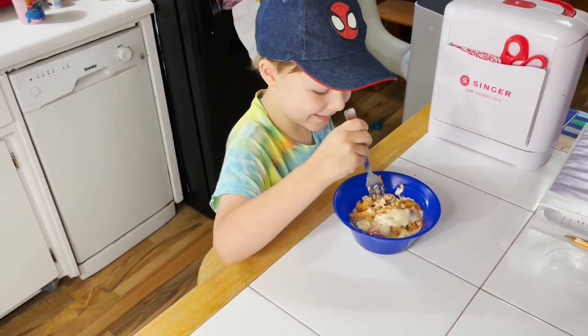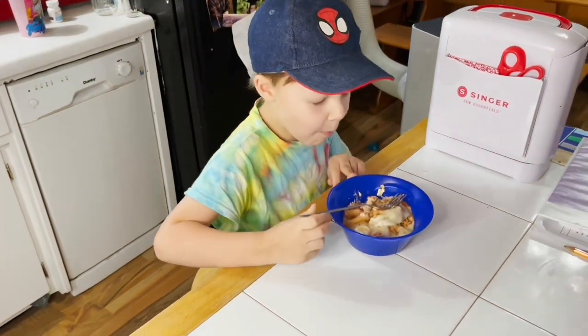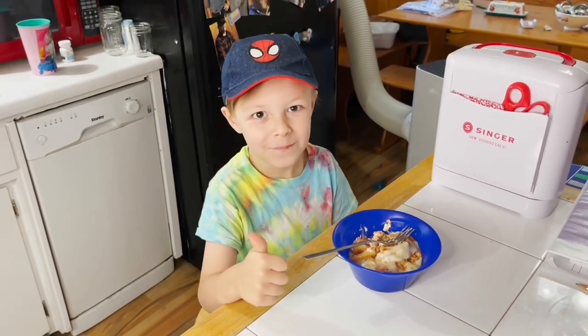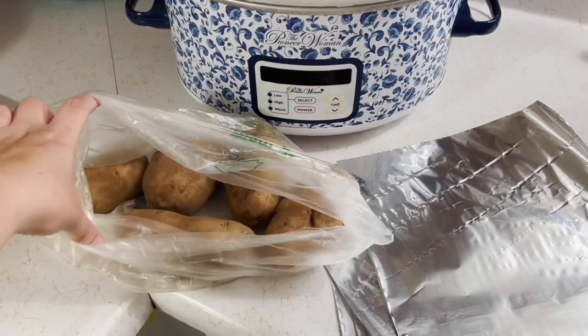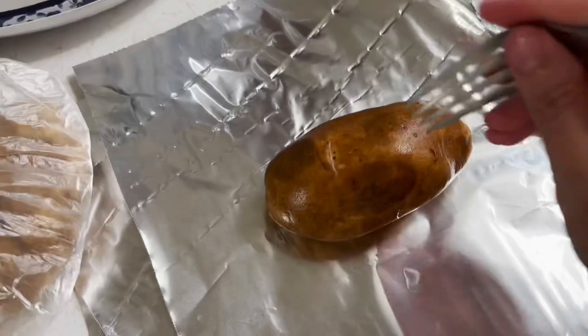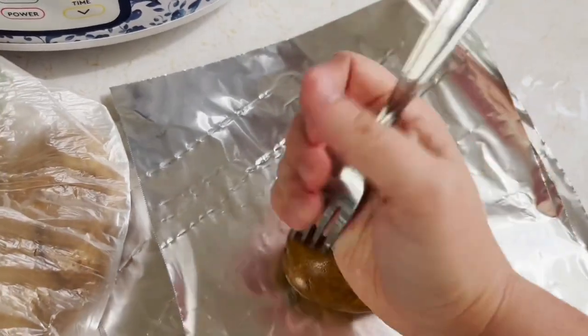Time for a taste test. Crock pot meal number three — I'm doing a baked potato bar!